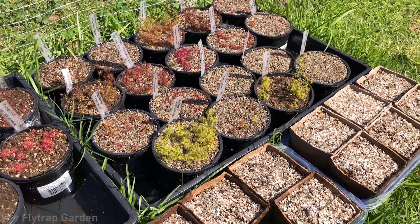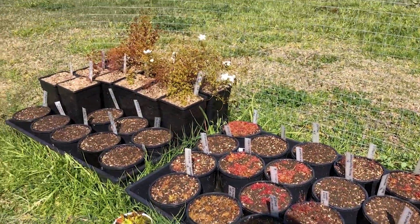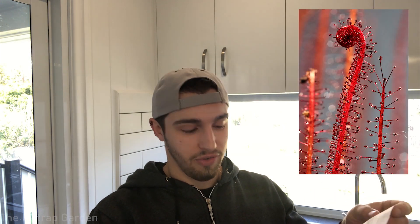This is a quick update on all of our plants growing outside. They're growing super well now, and we'll also be sowing some seeds that finally arrived today. They are Drosera regii, Drosera filiformis, and Drosera rotundifolia. We finally have our little seeds of Drosera regii ready to grow with us again.